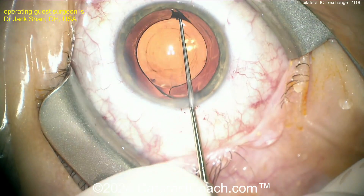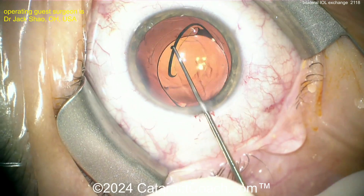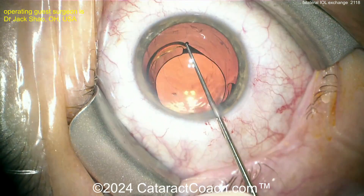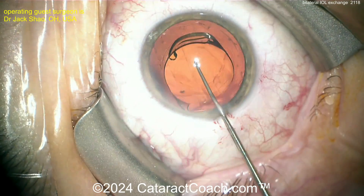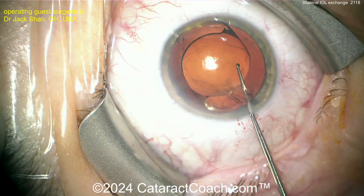You want to open up the capsular bag and separate the anterior and posterior leaflets of the capsule so you can access the lens and bring it up. Going around it — if you get to the adhesions, the bulbous tip of the optic or haptic can stick to the capsule and become encased in there, so don't force it. You may need further visco dissection or even manual dissection.